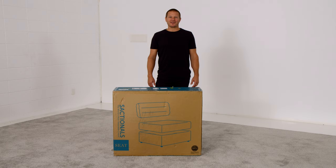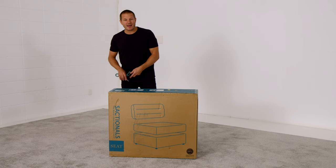I'm Shawn Nelson, inventor of Sactionals. I'm going to show you how to unbox your Sactionals pieces. When they arrive, your Sactionals pieces will look a lot like this.